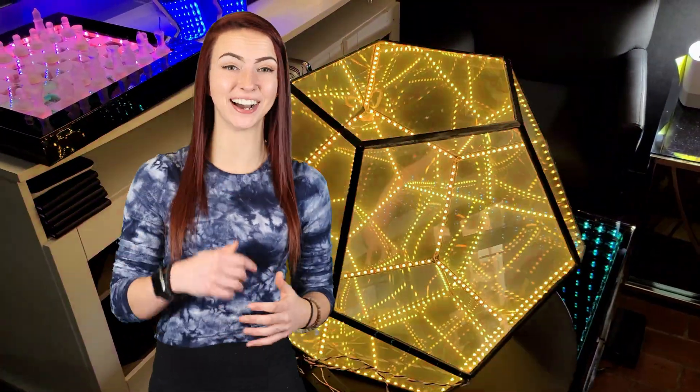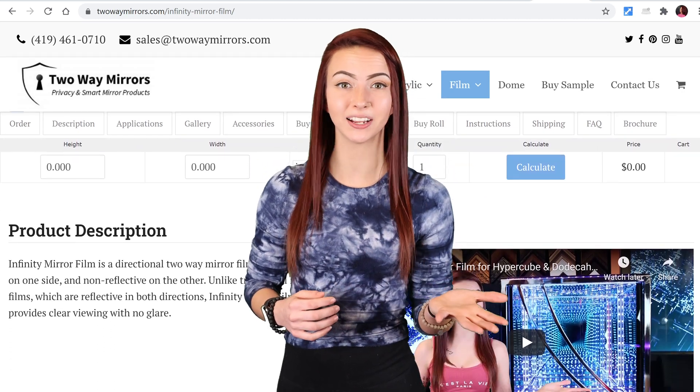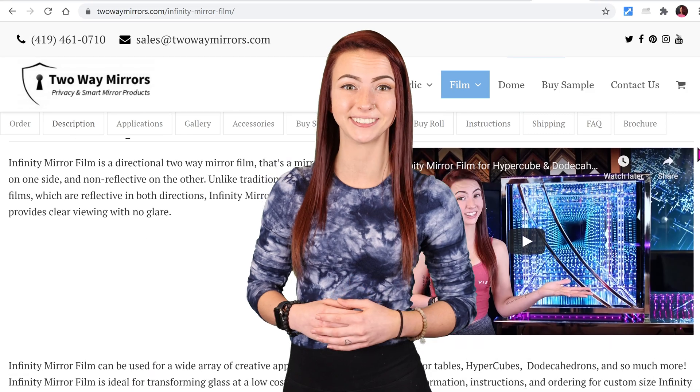A dodecahedron infinity mirror can be made easily if you know how. In fact, you can build it using simple parts such as polycarbonate, glue, and infinity mirror film.